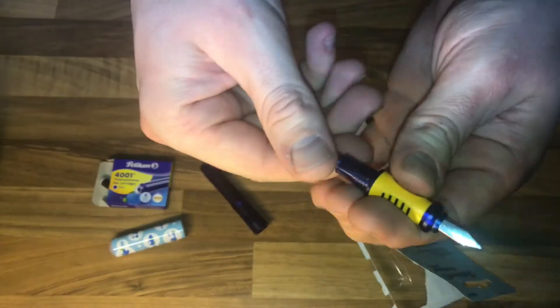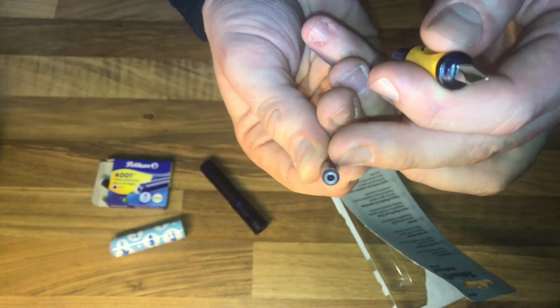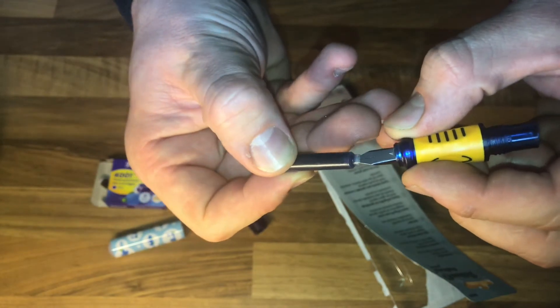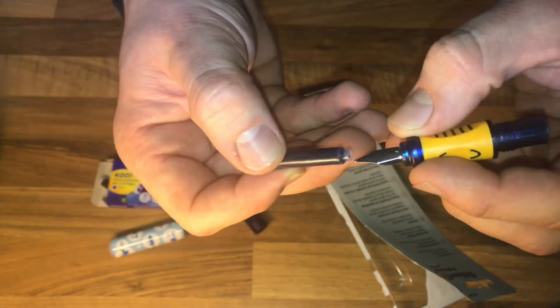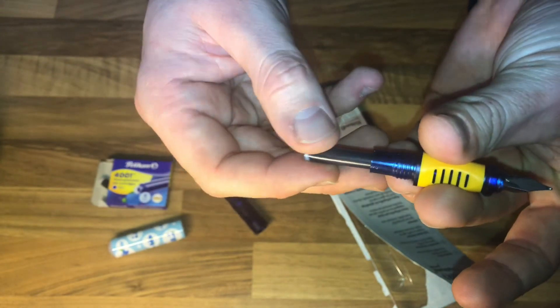To activate the fountain pen, extract the refill cartridge and dip the tip. Now your fountain pen is ready to use. Assemble or reassemble it.